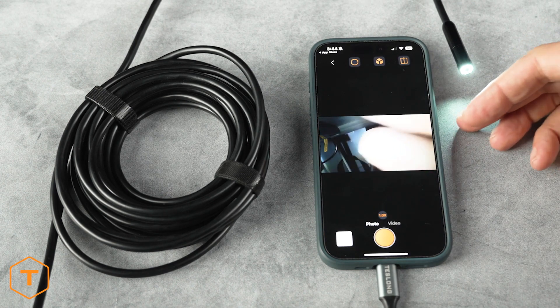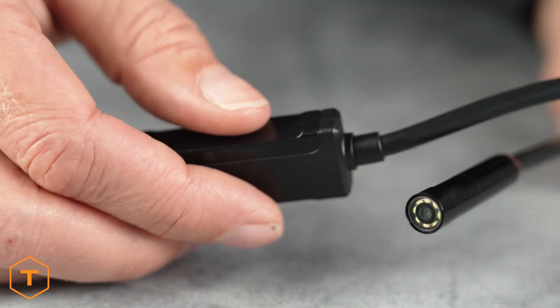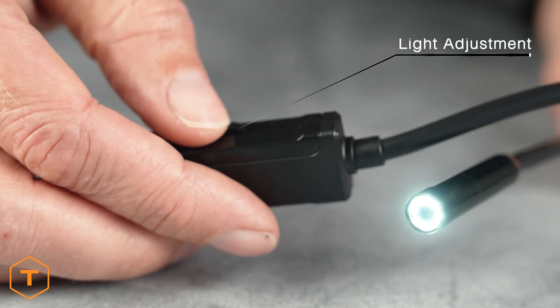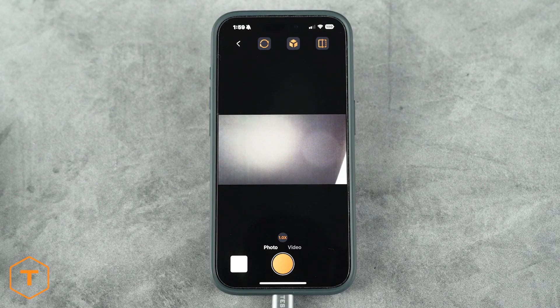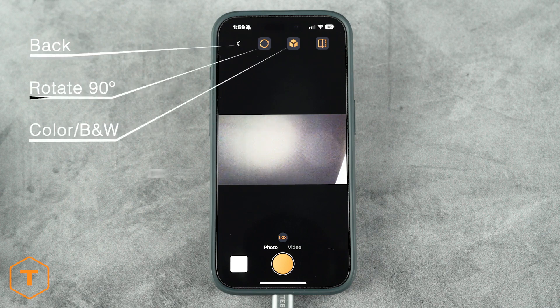Now you should see a live view from the camera feed on the screen. The light level is adjustable with the Rayostat located on the probe cable. The app control buttons on the screen, starting from the top left, are: back, rotate 90 degrees, color slash black and white, and split screen.